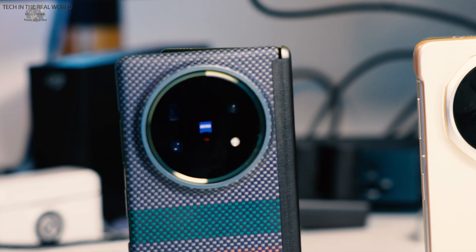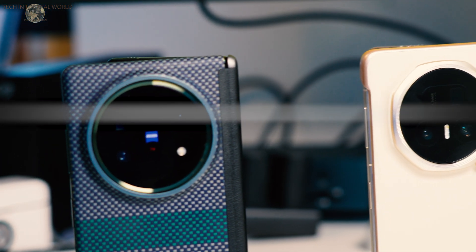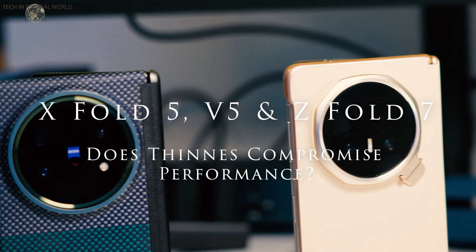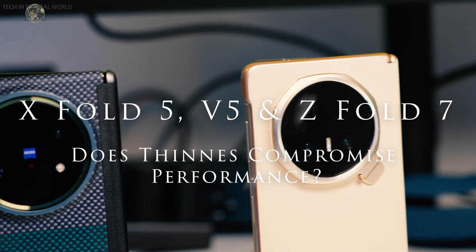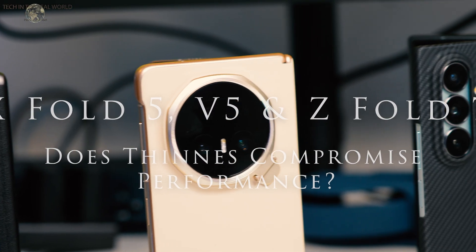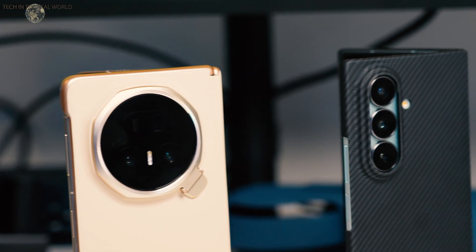So we all know that the Honor V5, the Z Fold 7, and the Vivo X Fold 5 — not the Pro, just the 5 — have been out now for a month or two. The V5 has only been out in the European market for a week or two. I've had all three phones for a while and I'm very keen to find out what the differences are in terms of performance.